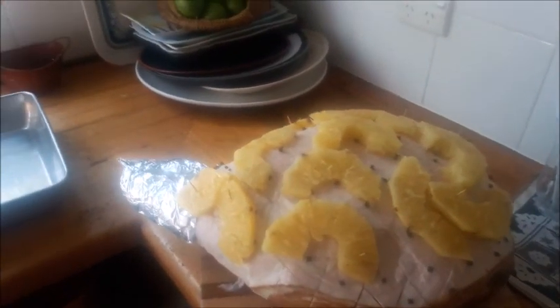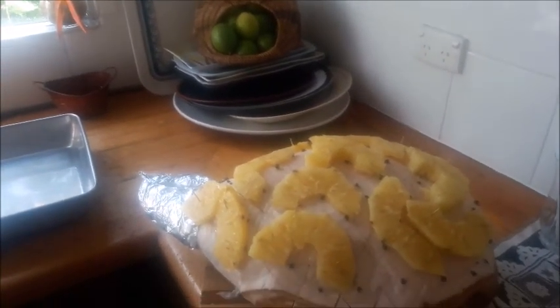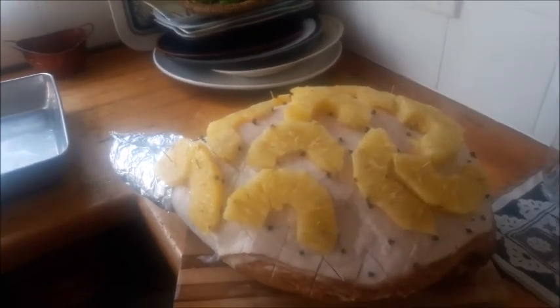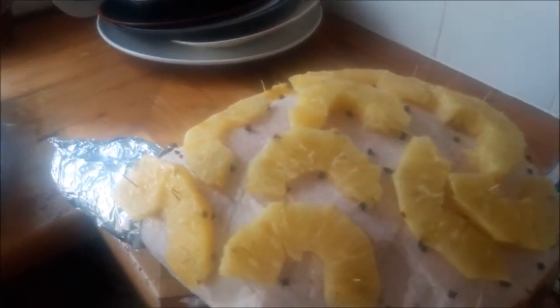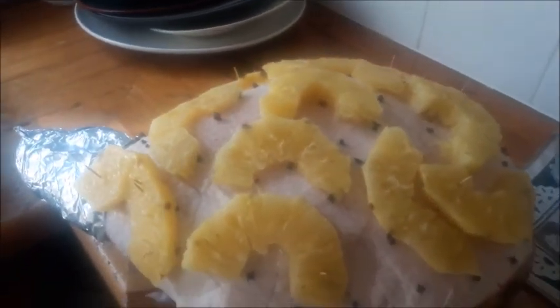Okay, now we've moved on to the second little video that's part of our ham cook-up. You'll see here that we've got some beautiful local pineapple which has been skinned and chopped up and skewered to the ham, and shortly it's going to go in this baking dish.